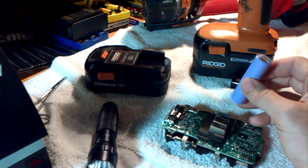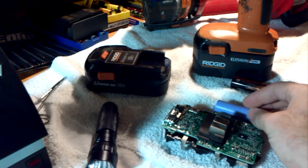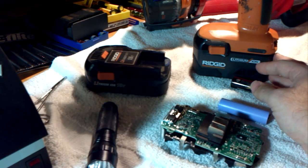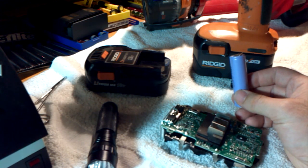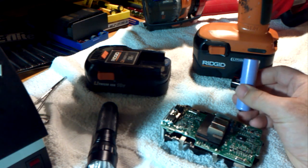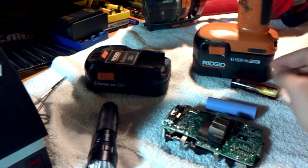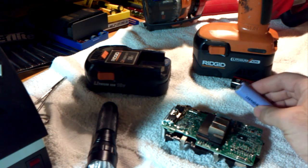These are very common commodity cells — you can buy them very cheaply for just a couple of bucks each. If RIDGID and other manufacturers were to make a battery pack that was just these cells wired up, a brand new battery pack would cost maybe 20 dollars as opposed to 50, 60, 70, 80 dollars or whatever you're paying now. So we're getting ripped off — that's all there is to it.